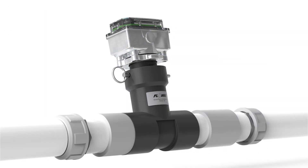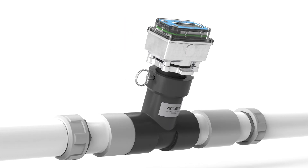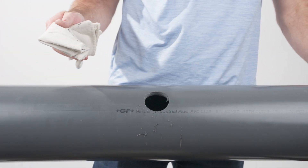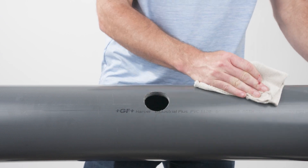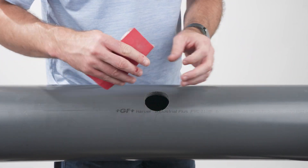The hole should also be located at a 10 o'clock or 2 o'clock position on your pipe to prevent air bubbles from collecting on the meter's transducer faces. Clean the pipe of any debris and deburr the inner and outer edges of the cut pipe using a deburring tool or sandpaper.